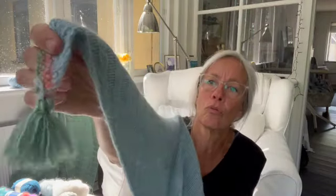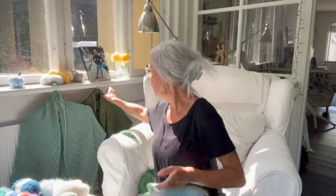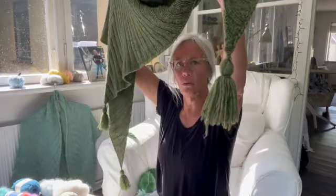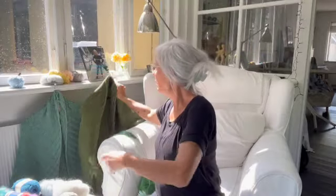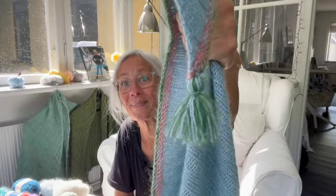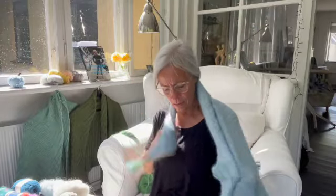Og så gik jeg ind og lavede sådan nogle små kvaster, som jeg er ret vild med. Hvor det oprindelige sjal, det er dog sådan nogle lidt lange nogle. Og det kan man jo også lege med. Men dem her synes jeg faktisk er ret cute — når det er sådan nogle små og fede kvaster. Så alt i alt er jeg ret tilfreds med det her sjal. Nu har jeg ikke så meget brug for det på denne her årstid, men det er blevet ret skønt. Det glæder jeg mig til at tage i brug.